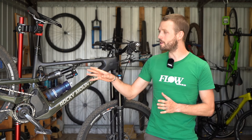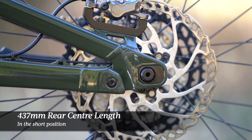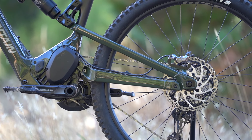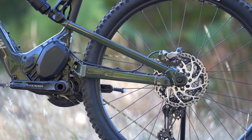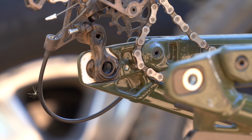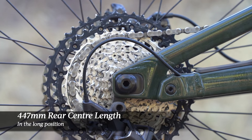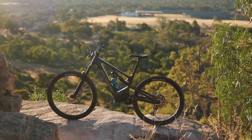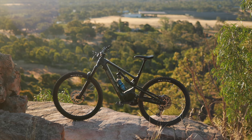There's also a two-position dropout flip chip. The bike comes in the short position giving a 437mm rear center length, which is very short for a long-travel 29er with a motor. I found the short setting a little unwieldy, especially on steep climbs where the front wheel had a habit of lifting and wandering. I preferred the long position, giving a 447mm rear center — still pretty short for an e-MTB but providing better stability and more even weight distribution.